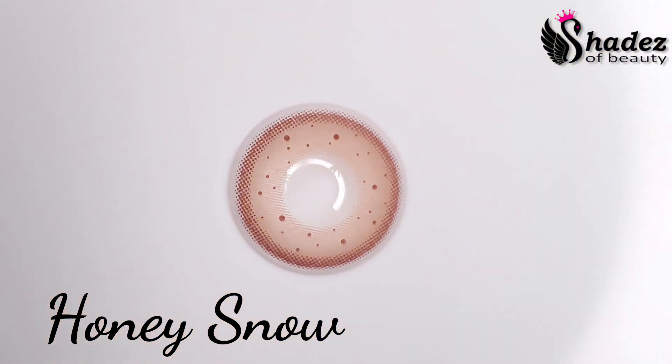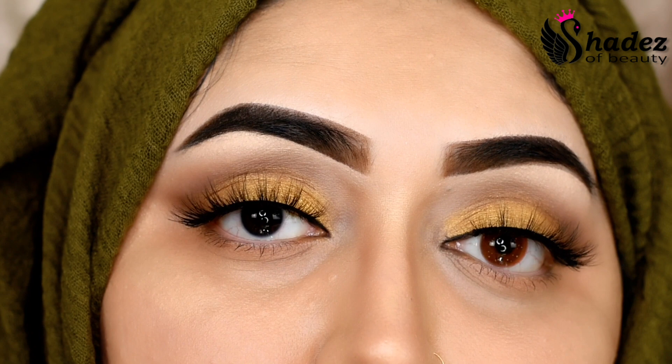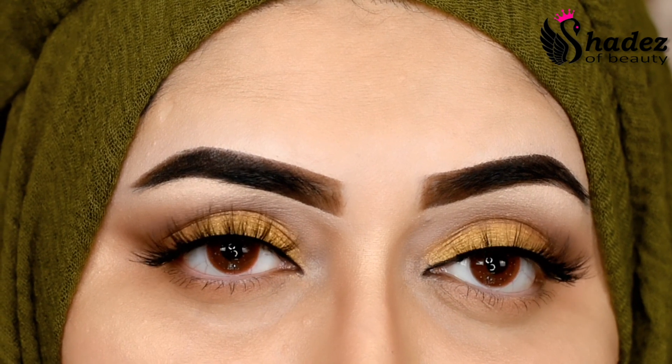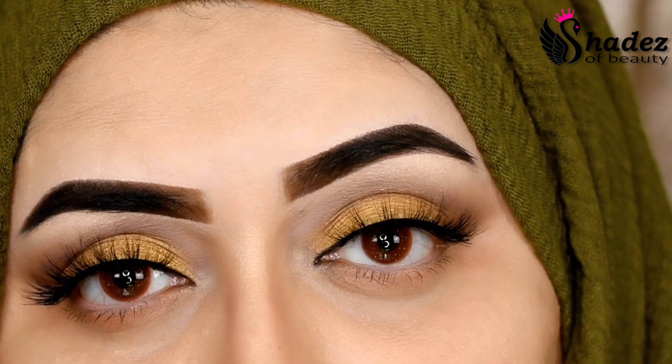The first color I'm going to try is Honey Snow Brown — this is a beautiful brown color. You can see the difference in how it looks on darker eyes. I'm so in love with this orangish brown color.